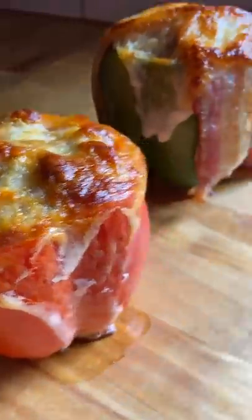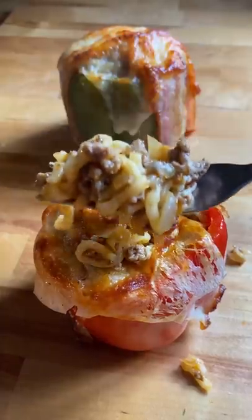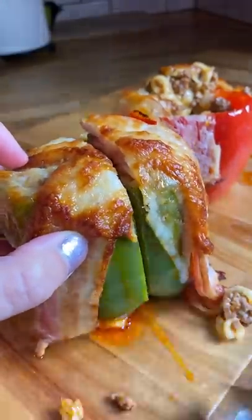I was pleasantly surprised at how these turned out — they were so freaking good. The sweetness of the peppers took away some of the spice, so it didn't burn my mouth like the ramen normally would. And the bacon one had a nice salty kick. I will definitely be making these again.